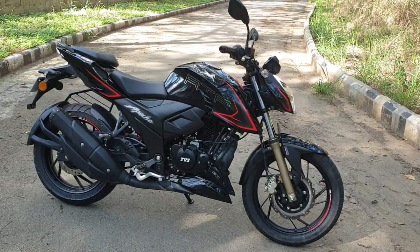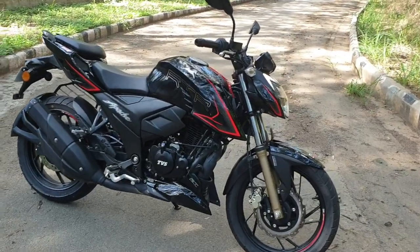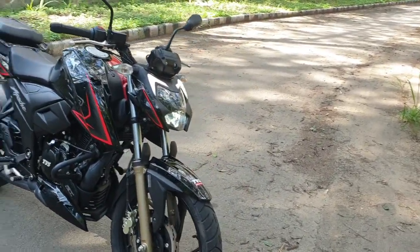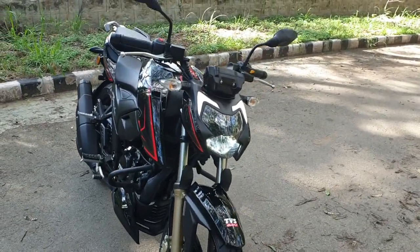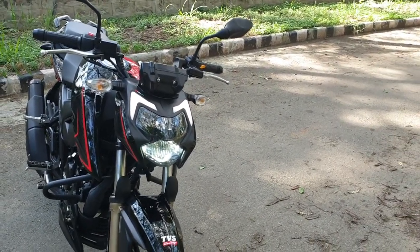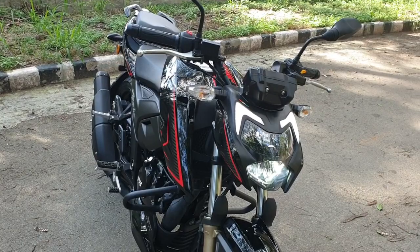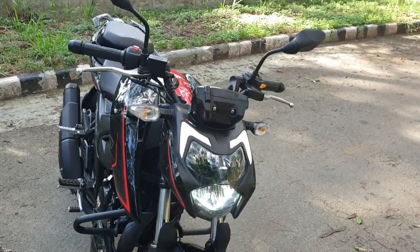We have already done a video about the 160cc variant of the motorcycle. What you see on your screens is the 200cc variant of TVS's latest BS6 motorcycle. The list of changes, similar to the 160cc motorcycle, are not very comprehensive, and that has been done to keep the price increase minimal. The BS6 upgrade itself has increased the prices by 12,155 rupees over the BS4 variant.